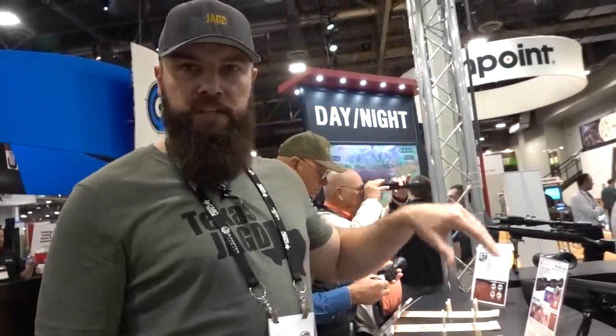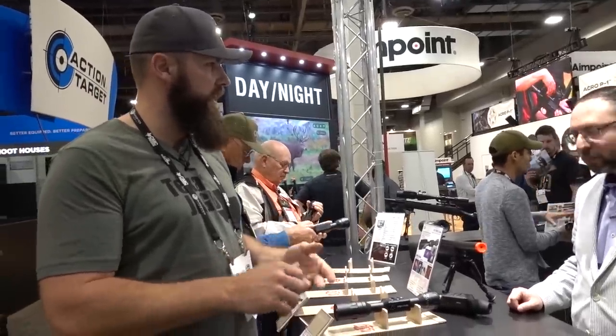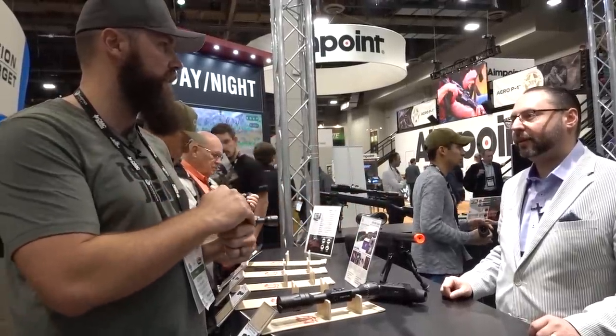Hey guys, we're here at SHOT Show 2020 at the ATN booth. We have some exciting new ATN products coming out. I think you guys have three new devices. We have a clip-on, a handheld, and then the LT version of the X8.